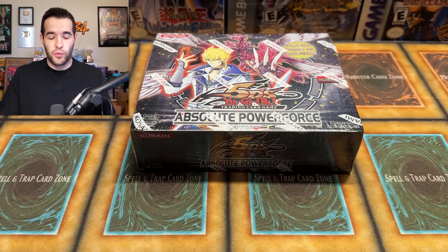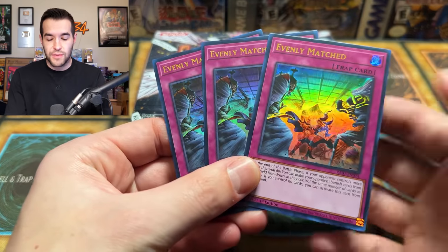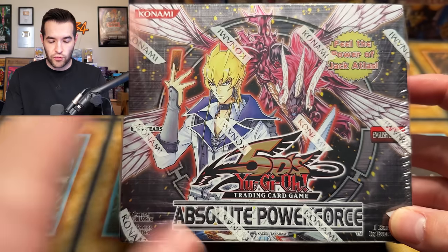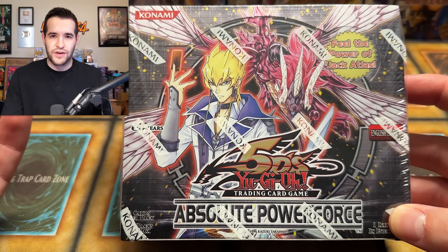Before we actually get to the opening, we have a giveaway. I'll be giving away this playset of Evenly Matched. All you have to do is like the video, be subscribed, turn on notifications, and let me know down below what you want to see out of Absolute Power Force. There's a lot of randomly good cards, mostly because of Edison format. So let me know what you like the most. Let's get to it.